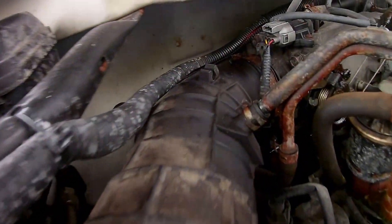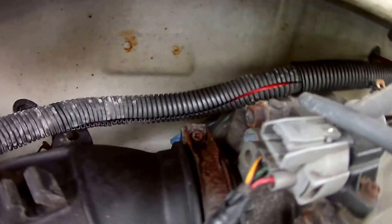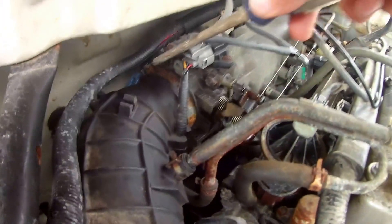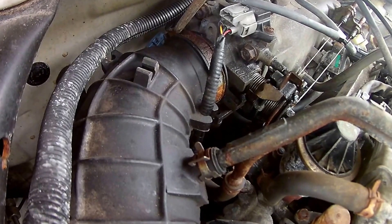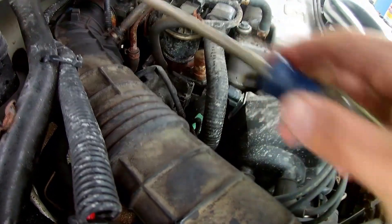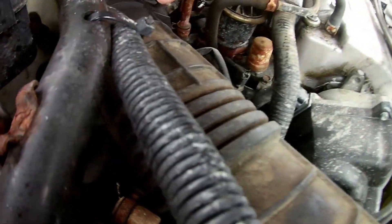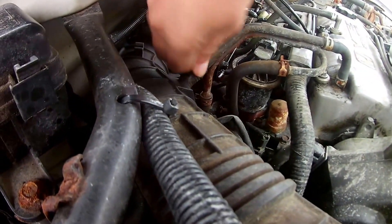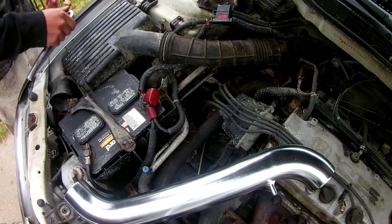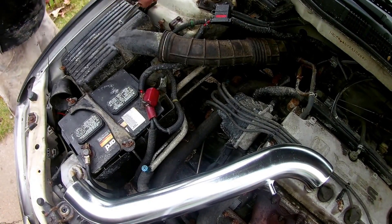First things first, right around there we want to get that screw out. Then we want to get that clamp off. We want to remove this box — this bolt here is a 10mm.